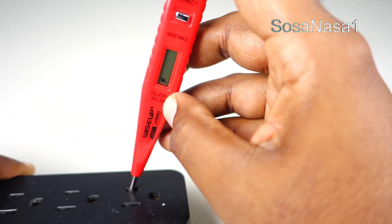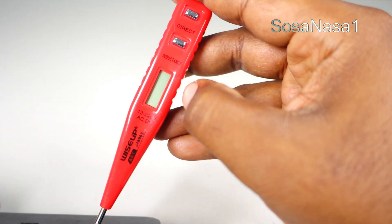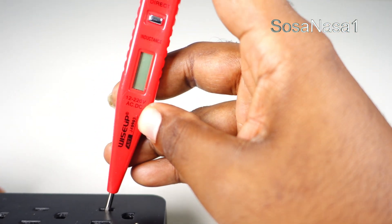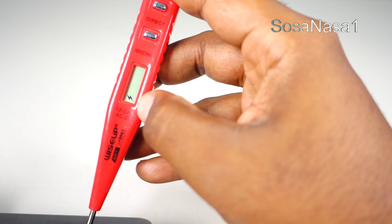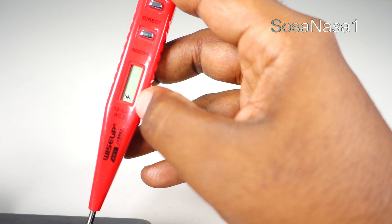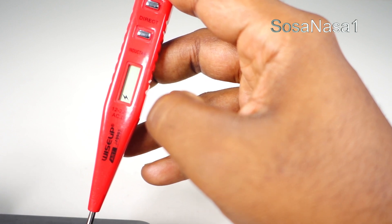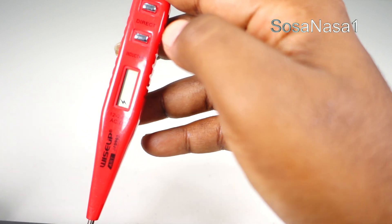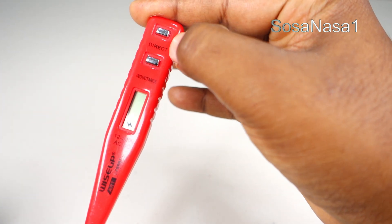And now — watch here. This line means it is detecting energy. Now, to see how many volts, we only need to touch with my finger the button.